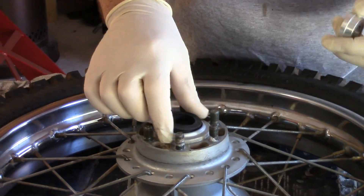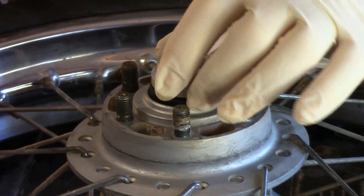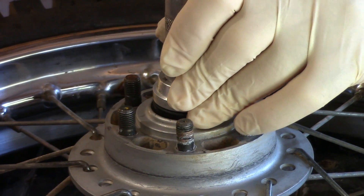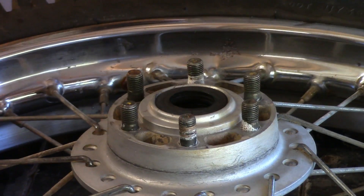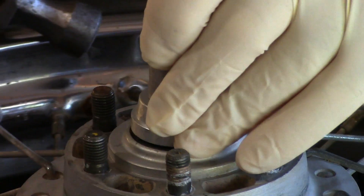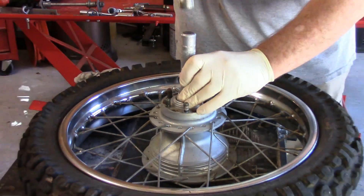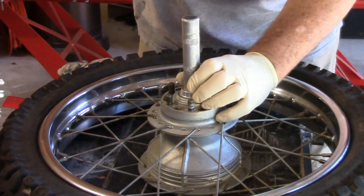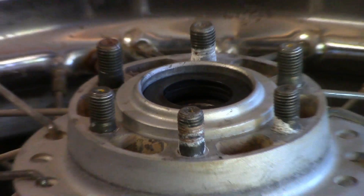Here we're going to reinstall the seal. We've got the bearing driven all the way in. We'll take the seal and put it on there. Now here we need to go straight and even — we don't need a lot of pressure. Again, we're listening for that sound. We're square, we're straight. We've got a seal driver that fits. We've got that sound we were looking for. The seal is in there straight and we are ready for assembly.